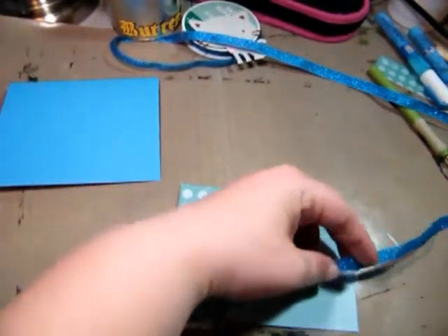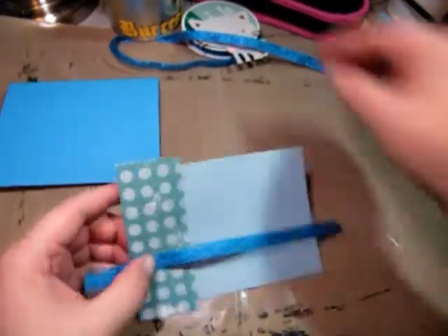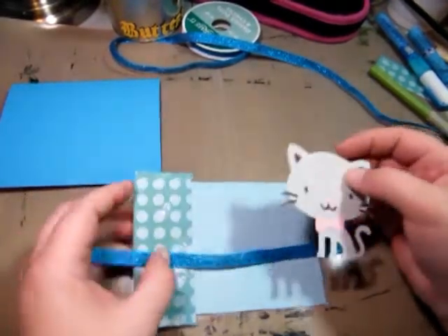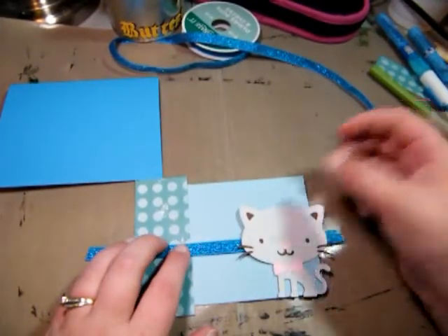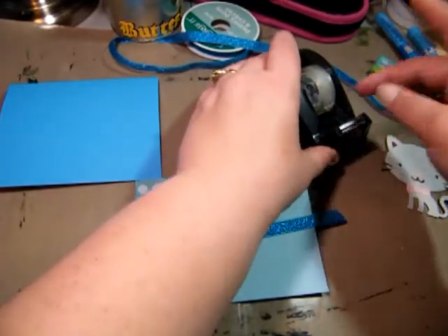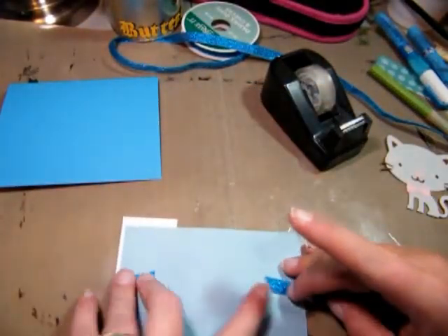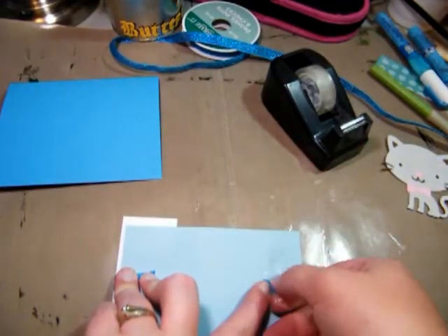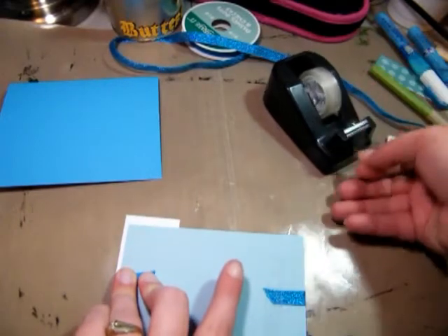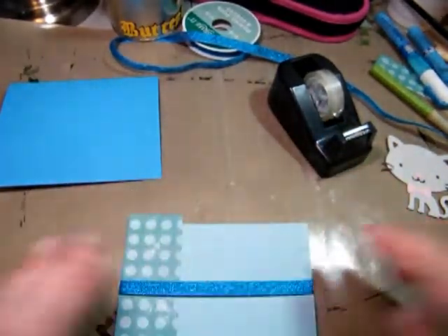Let's go ahead and get the ribbon on. Let me snip a piece off here. I'm using the cheater method with this. Everything is always about placing where you want things. And that's what always seems to take the most time for me. So I'm going to put it right here and put this over. Once you've got that down, it looks pretty good.